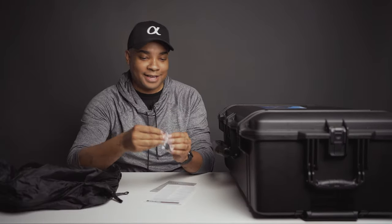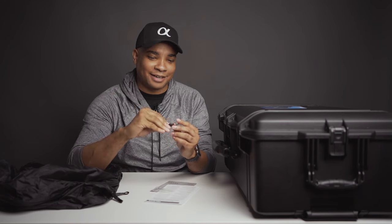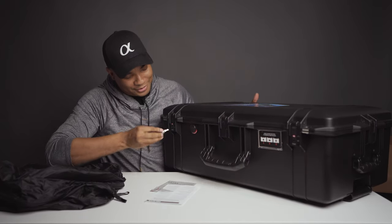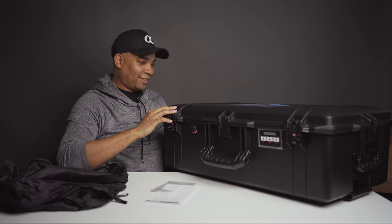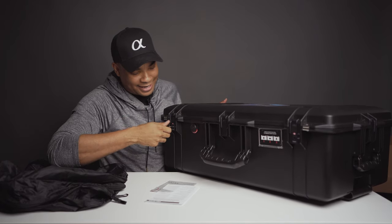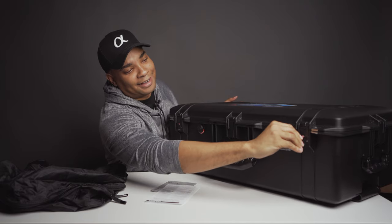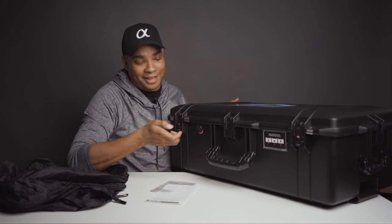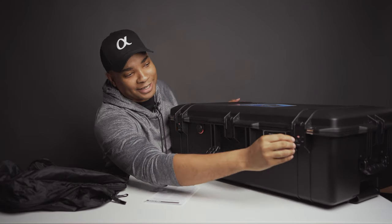With the TSA key, I'll need to figure out where to store it so I definitely don't lose it. The key works with the two TSA locks located on the front latches. There are a total of five latches on the side of this case, with two of them having TSA locks. Once locked, you won't be able to get into the case without a TSA-approved key, which is great — one of the big reasons I picked up this case.